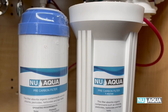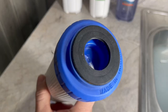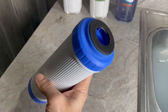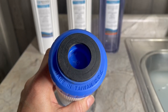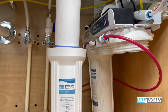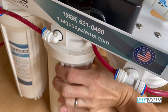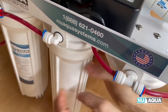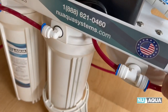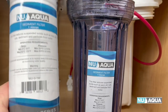Next up is the pre-carbon filter. Please note it's common for people to install this filter upside down, which will stop the flow of water. The big wide rubber washer — either black or white — is the top, and the other end is the bottom. And finally, our sediment filter.